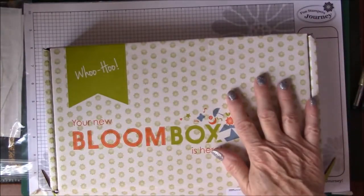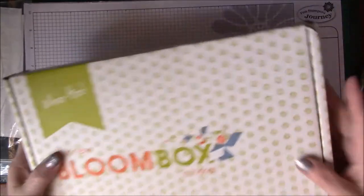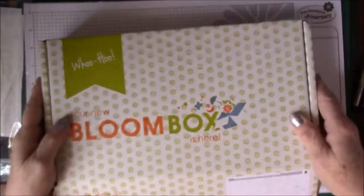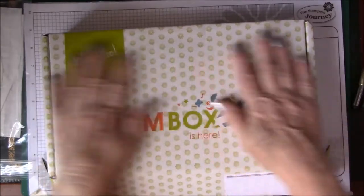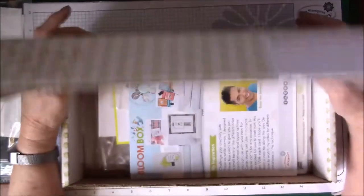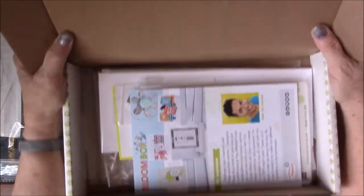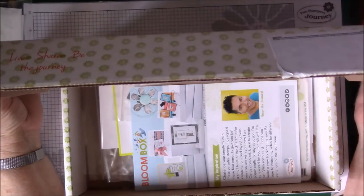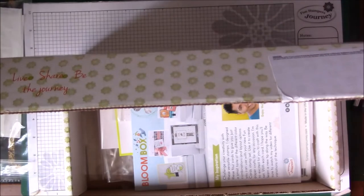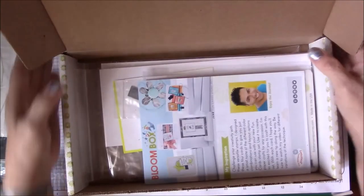I've started holding on to these boxes because they're very narrow — you can put stuff in here and put it up on your shelf like a book. They store things, and you can just write on the end what they are. They're awesome boxes. I use these to take my itty-bitty trades to conventions.